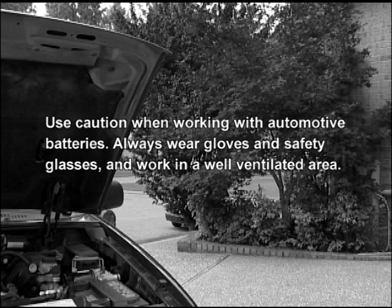Use caution when working with automotive batteries. Always wear gloves and safety glasses and work in a well-ventilated area.